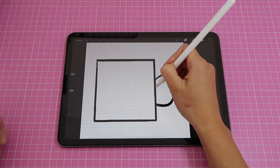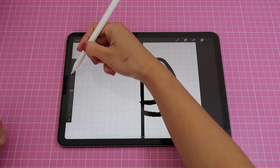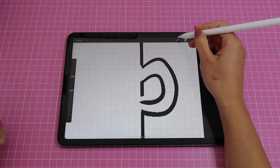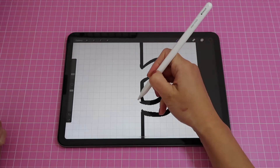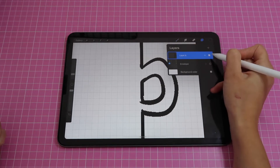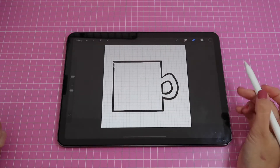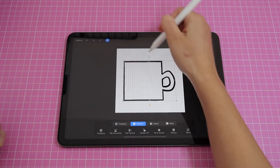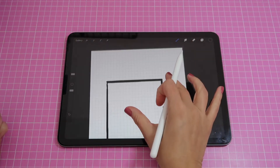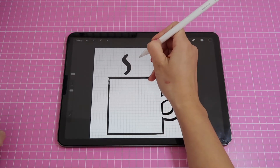Now I go back to the mug layer, grab my eraser, make sure I have a good brush size, and delete the gaps where the handle meets the mug body. Then use the brush to fix any small spaces. You can double tap the Apple Pencil to switch between brush and eraser. I'll merge these two layers so the mug is a single layer, then continue adjusting and erasing bits I don't need. I'll move the mug down using the arrow tool to make room at the top for some steam — just simple wavy steamy shapes, nothing complicated.